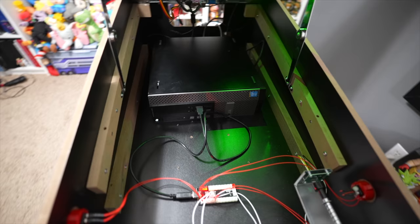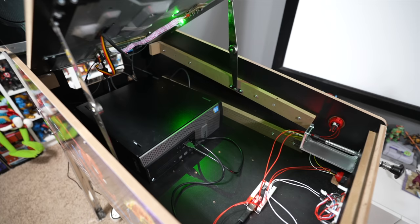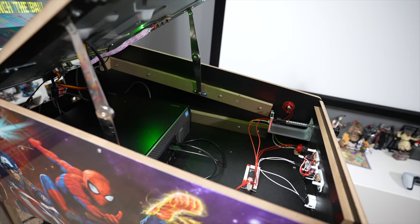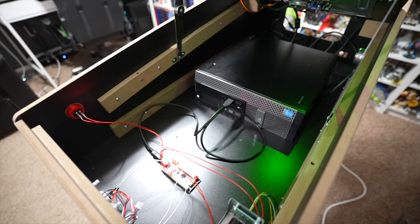I saw somebody comment, 'I hope his teaser isn't about a PC because I don't like PC modding.' I'm sorry to burst your bubble, but if you thought that the arcade one-up PCB — which is Android-based — was magically going to let me touch two wires together and unlock the entire Zen Studios pinball library, that's not a realistic expectation. I already own all these games on Steam.